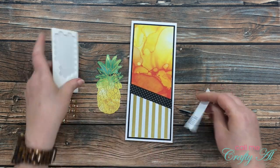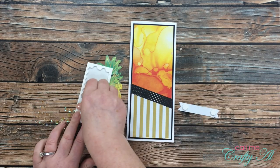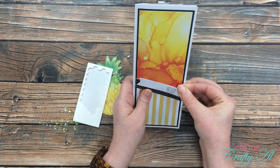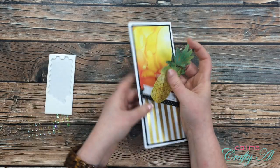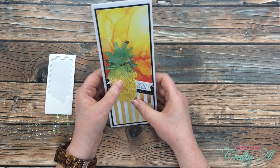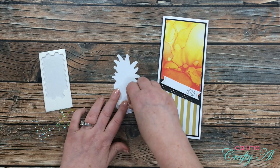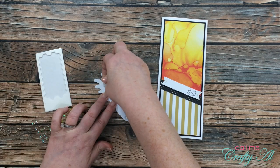Once I decided on the layout, I got out my Stampin' Up dimensionals — not the ones that came with the kit, just others I had in my stash from past kits. I added three of those to the back of my sentiment and got that adhered down to the card base. I then added the same dimensionals to the back of my pineapple. Because it was going to overlap with the sentiment tag a little bit, I did need to pay attention to exactly where I put the dimensionals on that piece.